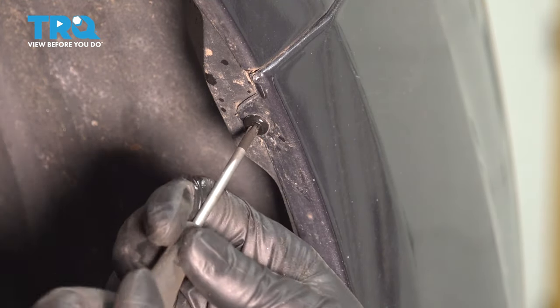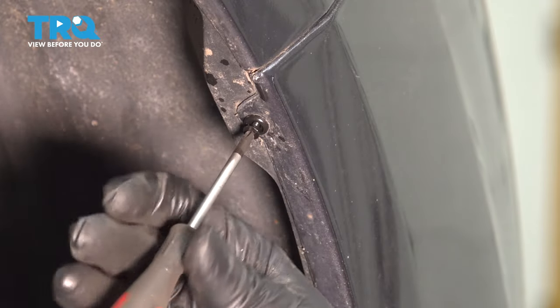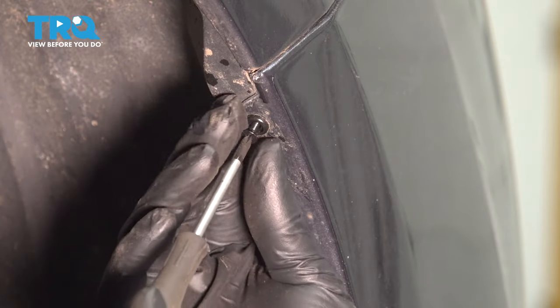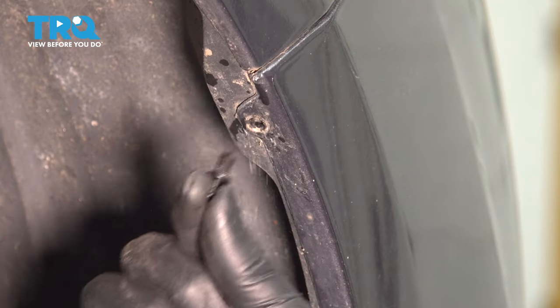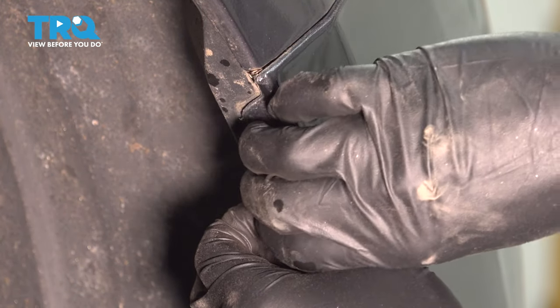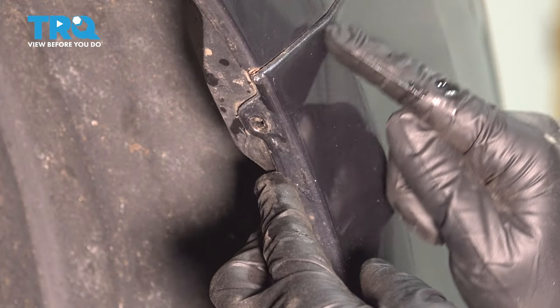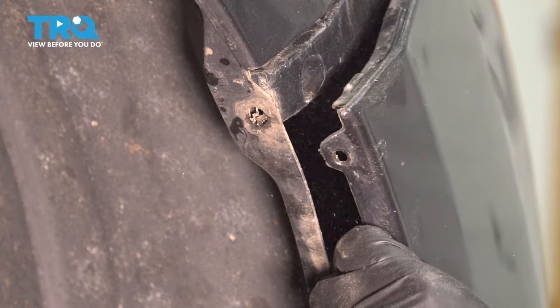Try not to break this unless you are planning on replacing it. There we go — that's much better. You don't have to remove the center all the way out, but if you get it most of the way out, this should pop right out. And now you'll be able to take this bumper cover and pry it outwards — it's just held on with some clips up here. There we go, that popped out.